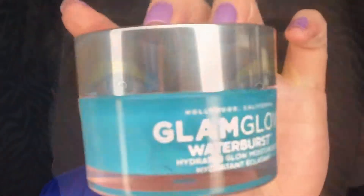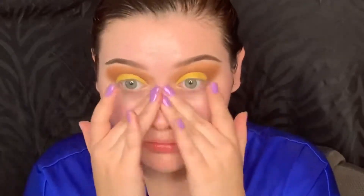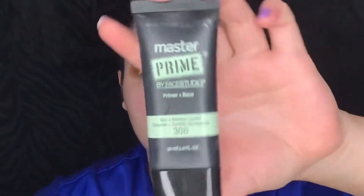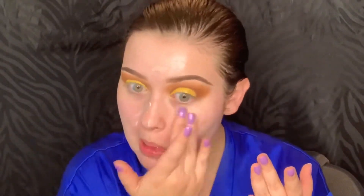Next I'm going to pick up my Glam Glow Water Burst Moisturizer and massage that all into my face, making sure all of my face is nice and moisturized. Then I'm going in with my Maybelline Master Prime Primer and again just massaging that into my face, making sure my whole face is covered and primed.